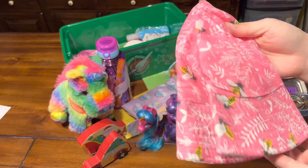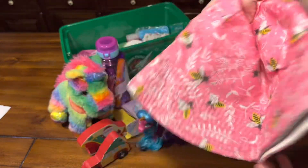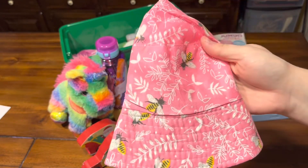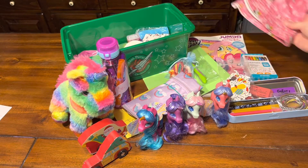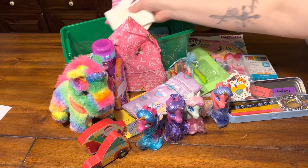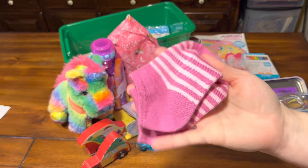She has a bucket hat from Dollar Tree with little bees all over it. I thought that was really cute — it's not unicorn themed, but to tie it in with the box, at the bottom she has something to tie in the bees.